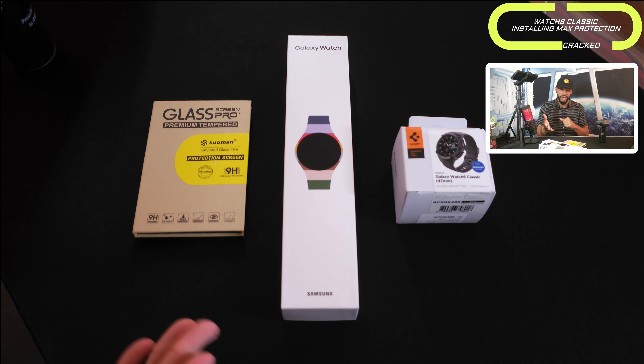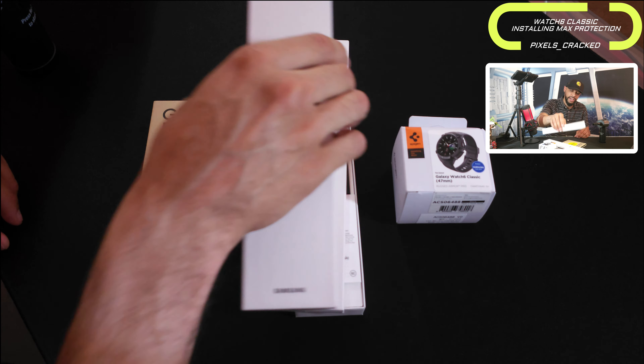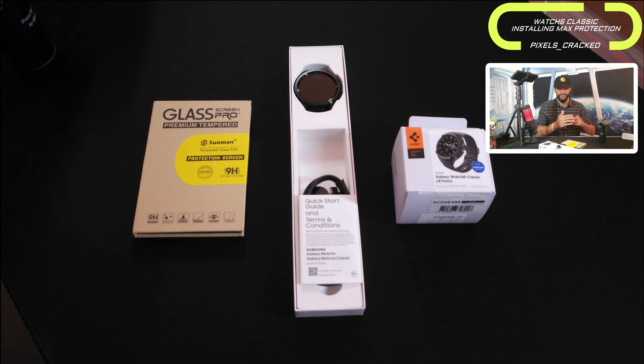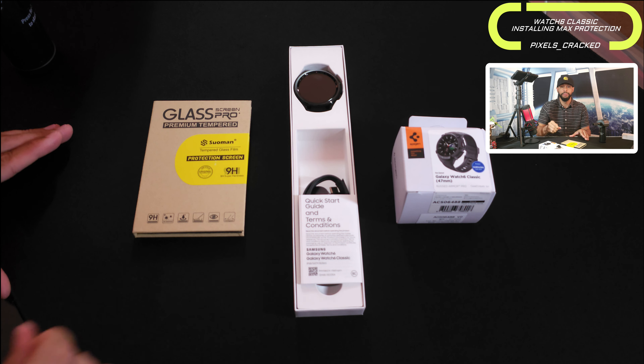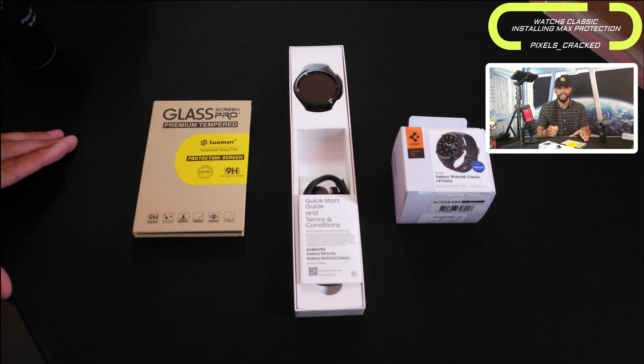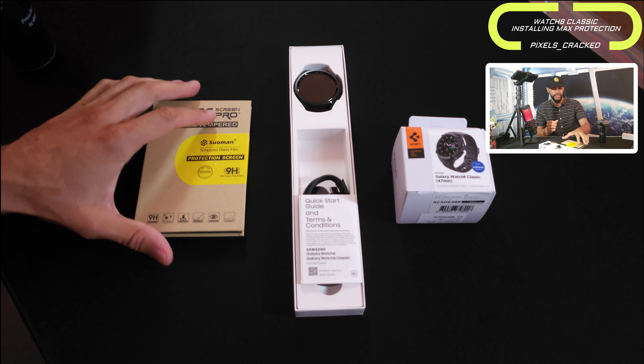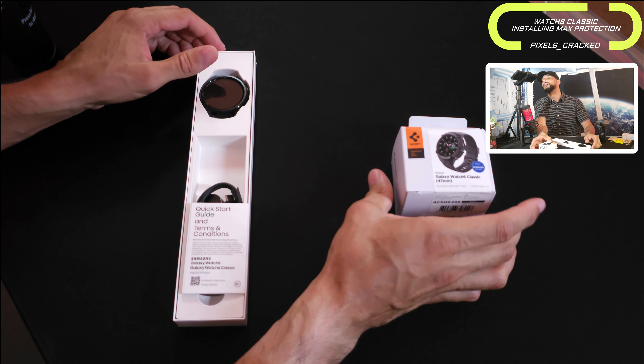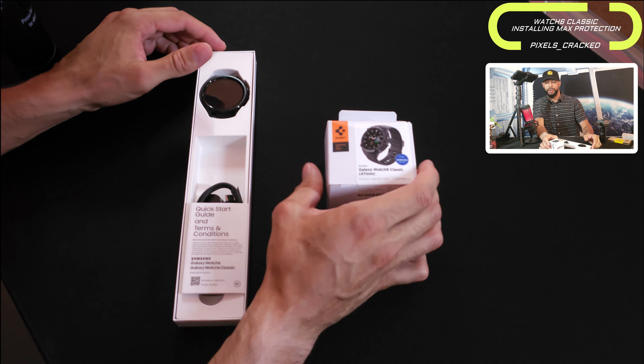We previously unboxed the Watch 6 Classic but I left it in the box because I didn't have protection yet. I had to order the tempered glass screen protector yesterday off Amazon and it came today — thankfully, else I would have had to wait until next week. I've kept everything in the box to keep it protected. So we're going to start with the unboxing of the Spigen Rugged Armor Pro Case.